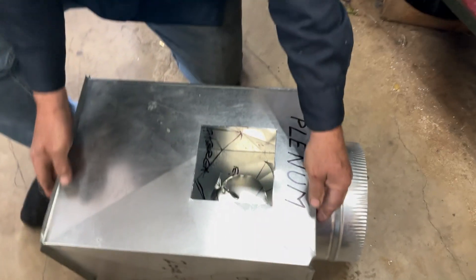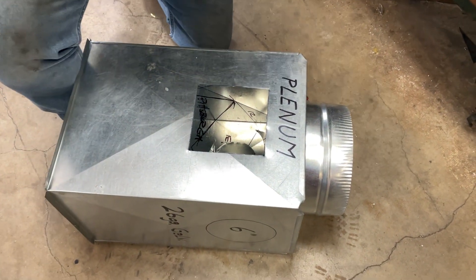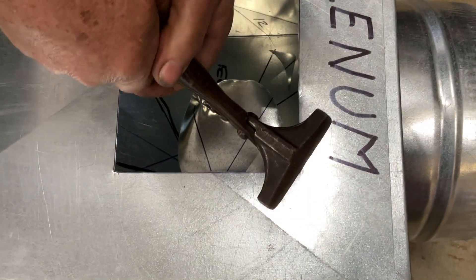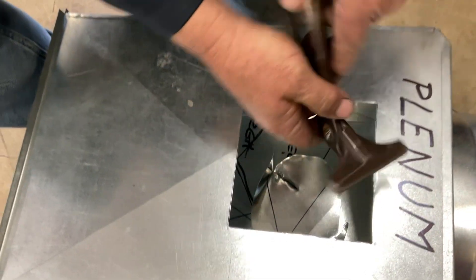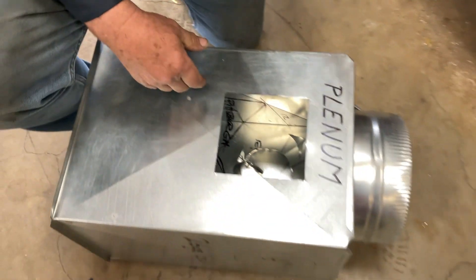Wasn't that cool? That's how you cut a square hole. I'm just going to smash these corners a little bit, make them beautiful — and wow, they're beautiful.